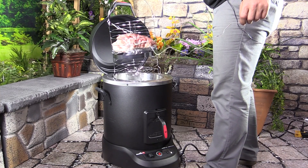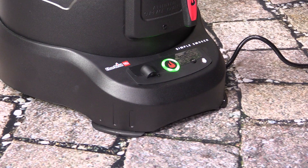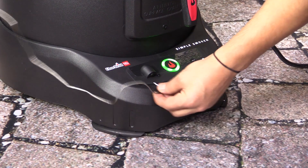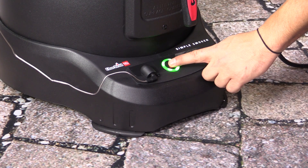All right, so I'm going to add my food. Close the lid. I'll plug in my probe and go ahead and push the start button.